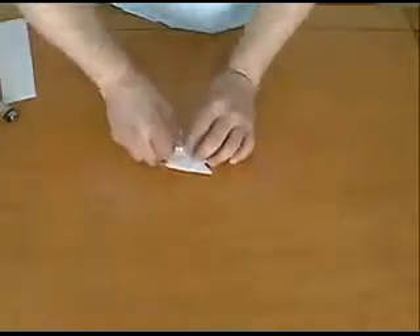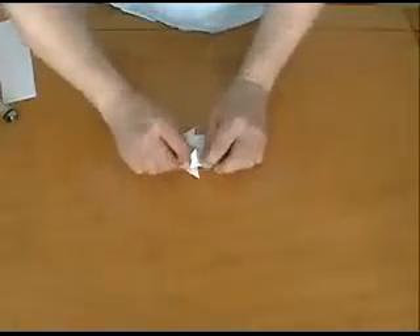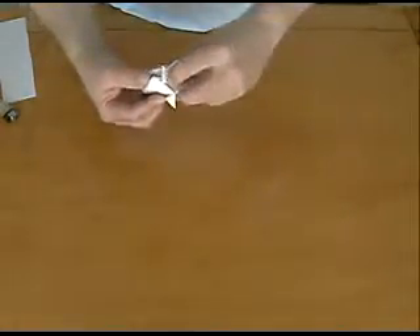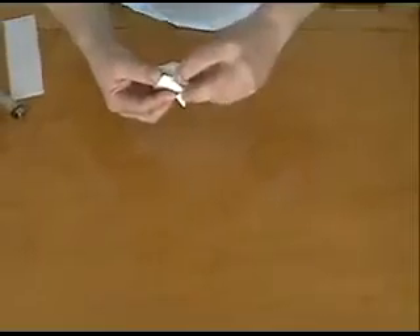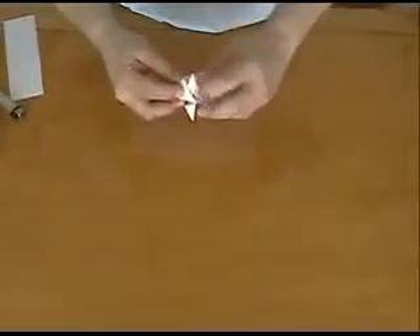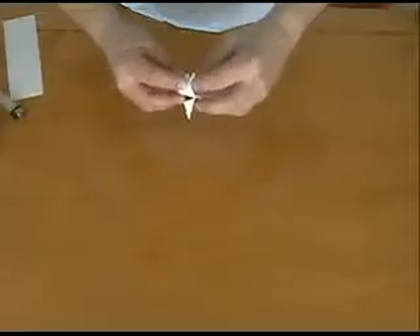Next we want to make another fold exactly like the first one, but to the opposite corner. Make sure the edges are lined up pretty well, then crease real well. Next step, turn the paper over. We want to fold the paper side to side — fold it in half — and crease real well.